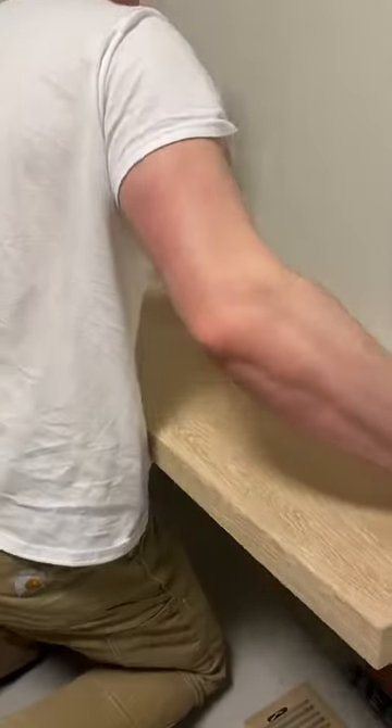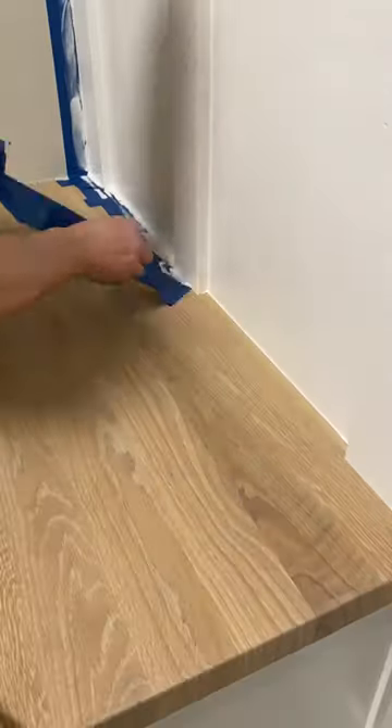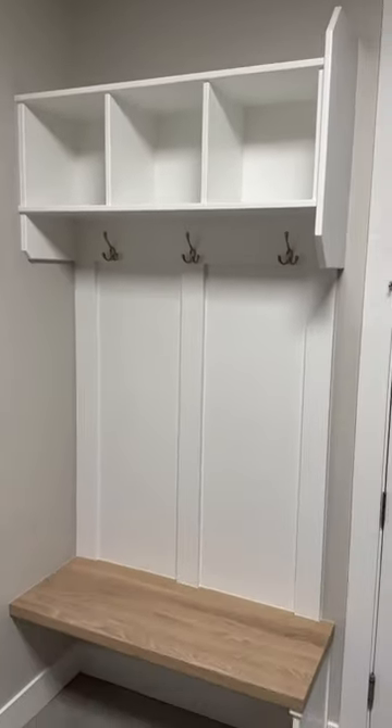I need to install some ledger boards to the wall, which the bench will sit on. I then paint the trim and wall white and remove more satisfying masking tape, and finish it off with some hardware — and voila! Here's the finished project.